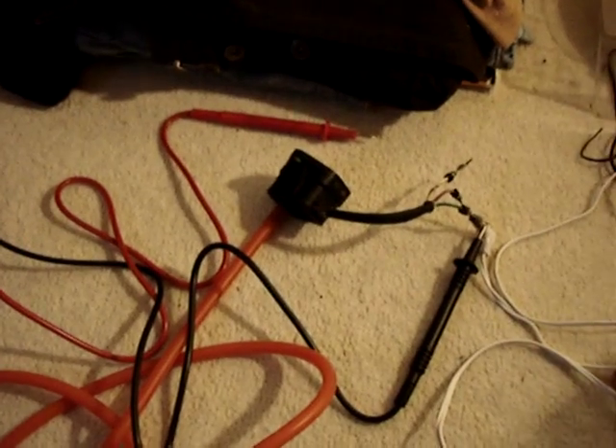If I take the pressure away from the MAP sensor and apply a vacuum instead, we should get an even lower voltage than we got at the beginning. And there we are — you can see exactly how the ECU knows the vacuum or the pressure from the engine, depending on the output voltage of the MAP sensor.